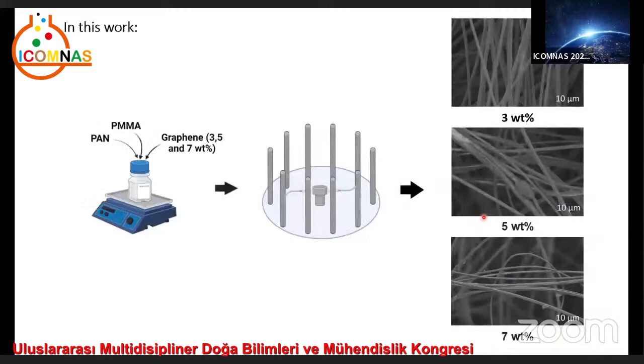In this work, PAN and PMMA fibers containing different ratios of graphene were produced by the centrifugal spinning technique. Nanofibers containing 3%, 5%, and 7% graphene based on polymer weight were produced, and morphological structure characterization was carried out using SEM, TEM, and FTIR. The effect of graphene on nanofiber diameters and the distribution of graphene within the nanofibers were studied.